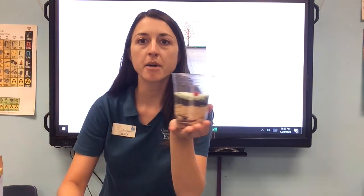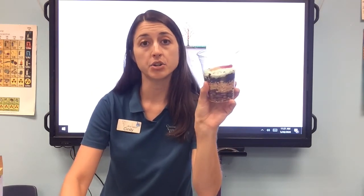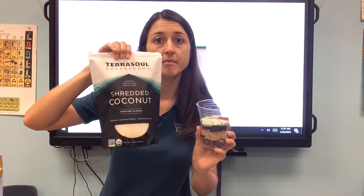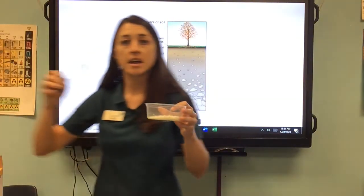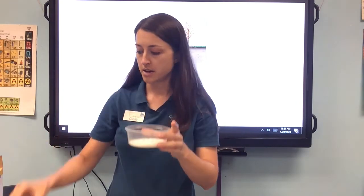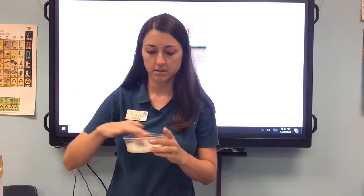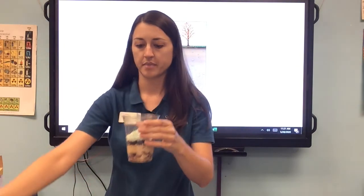What do we have on top of the topsoil? The plants — the living organic matter. A lot of us will see grass on top of the topsoil. So I chose to use shredded coconut and a little bit of green food coloring. Put some shredded coconut in a bowl and add a few drops, maybe three or four drops, of food coloring. Give that a stir. You can use gloves if you don't want to get green on your hands, but I'm a teacher so I'm used to having food coloring on my fingers. Now we put our green grass in there.